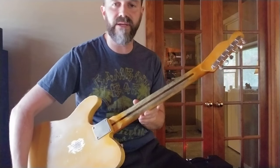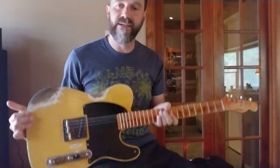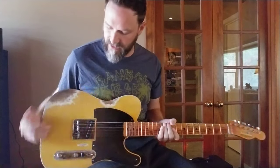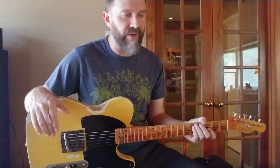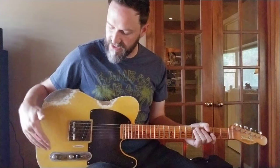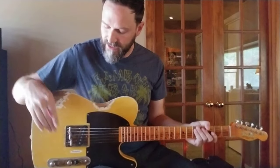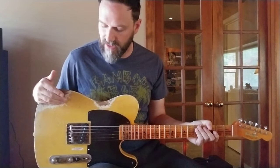It's been heavily distressed and aged to perfection. This is a top loader, so the strings go through the bridge — not a string-through body — so you get a little different tonal aspects out of that. It does have a little ring to it and a little bit more bite. In the bridge position, you have a straight output, like a broadcaster-style wiring, so you get a little bit more of a throaty and direct response without the tone knob being in the circuit.